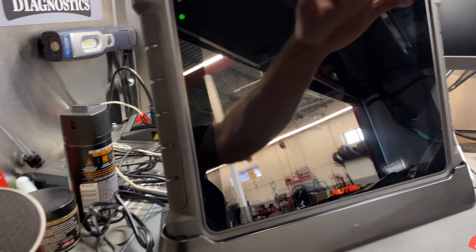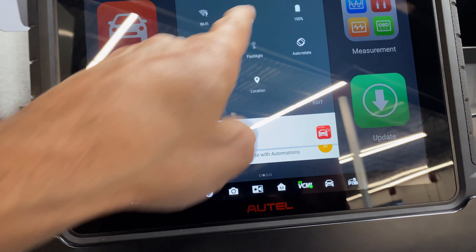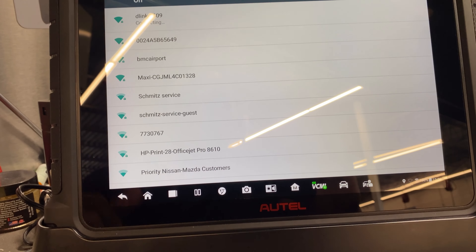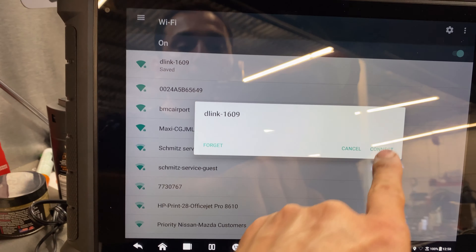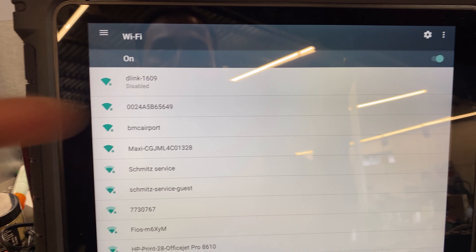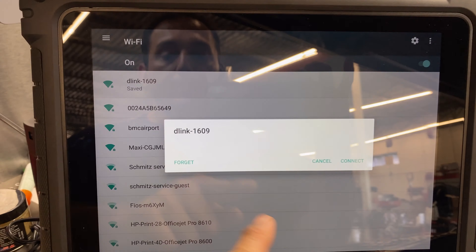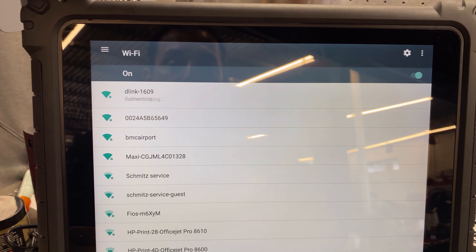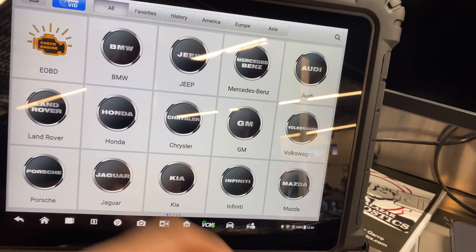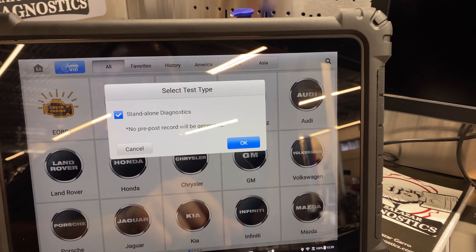The scanner sometimes doesn't connect automatically — with the ultra I have to manually connect to the Wi-Fi every time even though it's saved. It's a weird bug. Sometimes it connects with no problem, sometimes it doesn't. That's the only issue I've noticed with the ultra. We're going to auto-detect again — sorry for the glare from the shop lights.